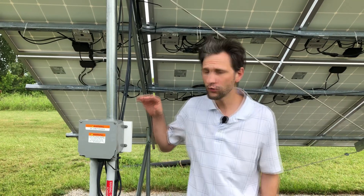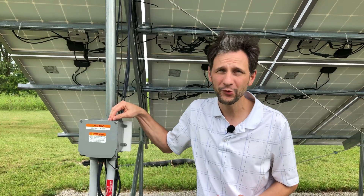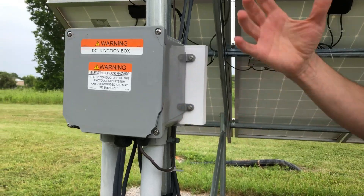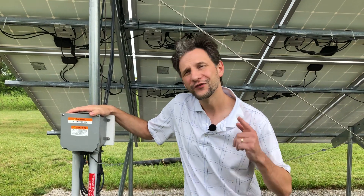In a future video we're going to look at this combiner box. Comments have been left about using wire nuts — is that really an acceptable method? Also, you can see I have a crack in the box — how did that get there, and what should we do differently to solve that problem? We'll take a look at that in a future video. I'll see you then.